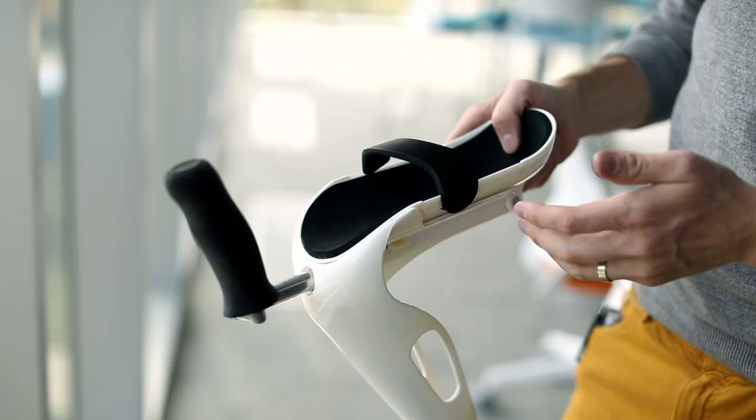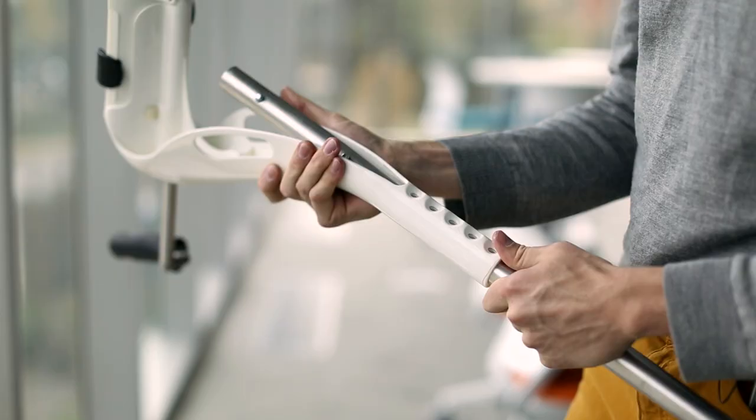We've designed a pain free alternative to the typical crutch that you're used to seeing. The main body is designed to cradle the elbow and support the user's weight while absorbing the impact of each step.